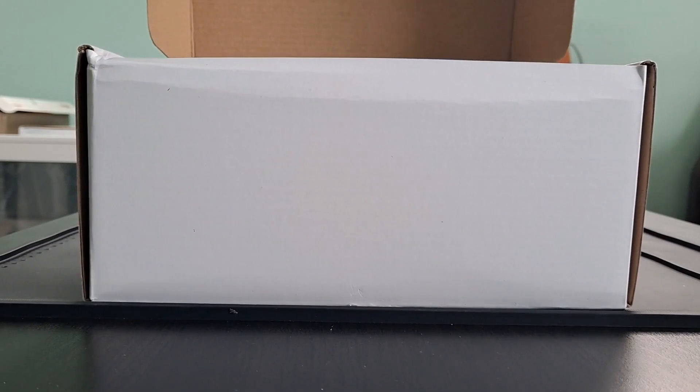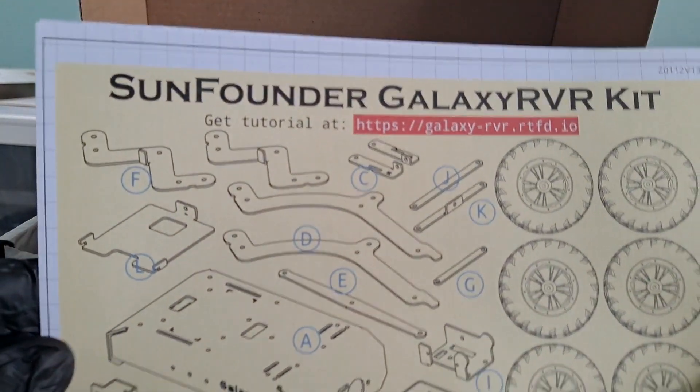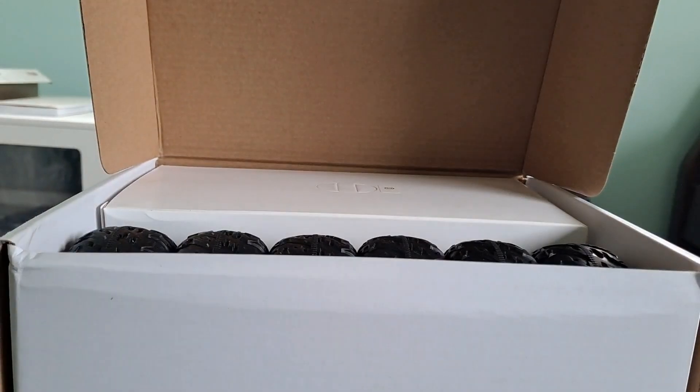First impressions: this box is definitely substantial and it's got some weight to it — well, maybe not serious, but some weight. You can tell right away there's some quality hardware inside. I like how the box has this clean, modernish design with a high-quality print.